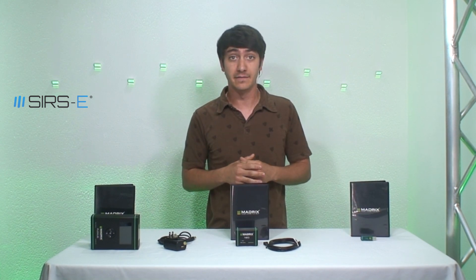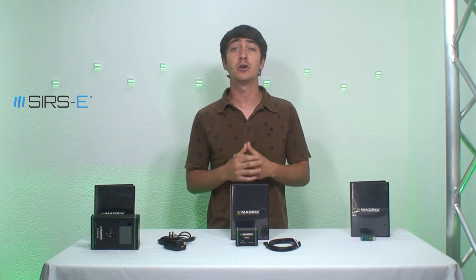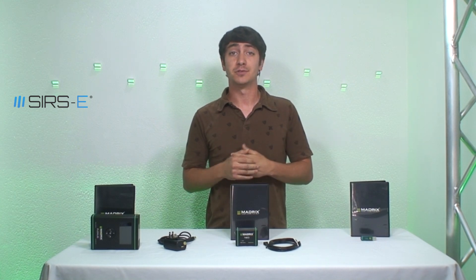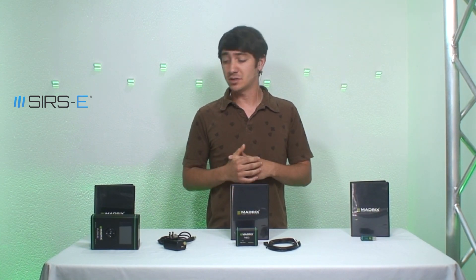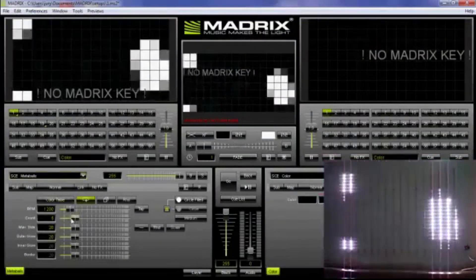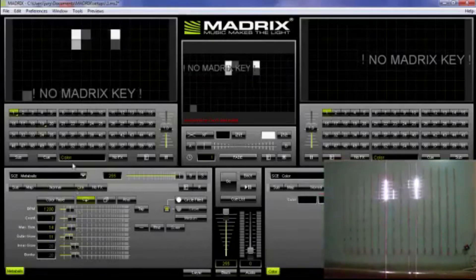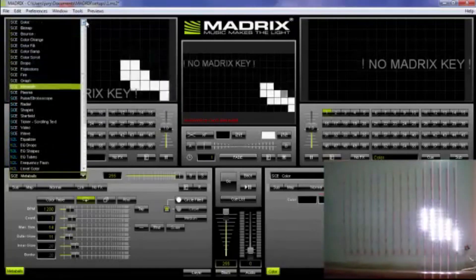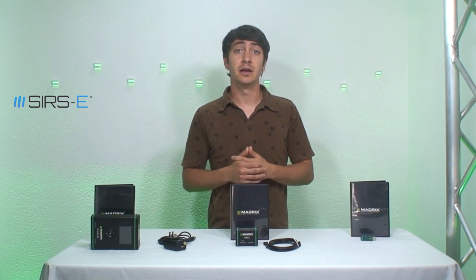If that's still not enough, then you need the Ultimate Key. The Ultimate Key has 256 DMX universes — that's a lot — and with 256 DMX universes you could pretty much make anything happen. The cool thing about Madrix is that the software is the same whether you go from the Neo to the Ultimate. The only thing that changes is how many DMX universes you have available. With the Ultimate, you incorporate your own interface depending on how many universes you're going to be using.